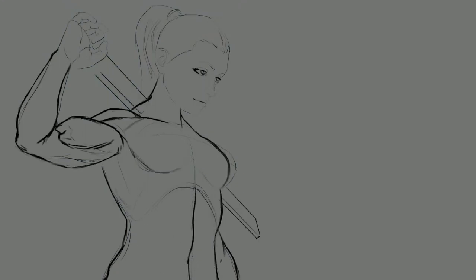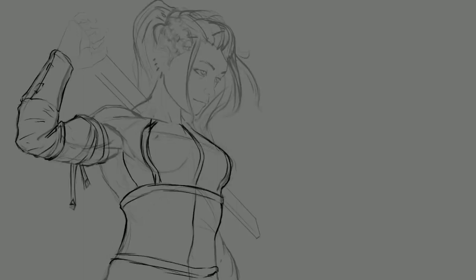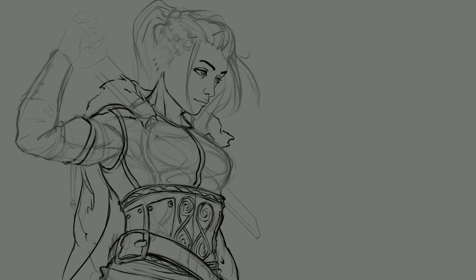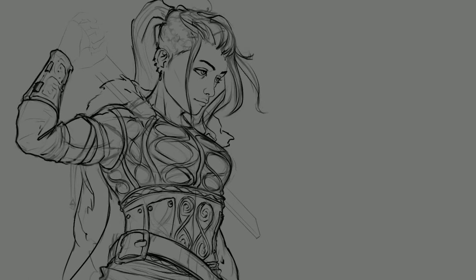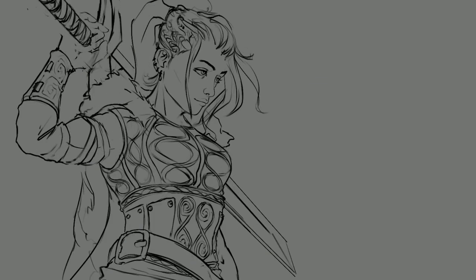I'll explain what I'm doing here. I dropped in a 3D model real quick after I decided to sketch it out. There's an app — I think it's called Magic Pose or something like that for iPad — it was only a couple bucks, and it does a pretty good job of just giving you a quick base to draw on top of. It's by no means anatomically perfect, so I wouldn't rely too heavily on it.